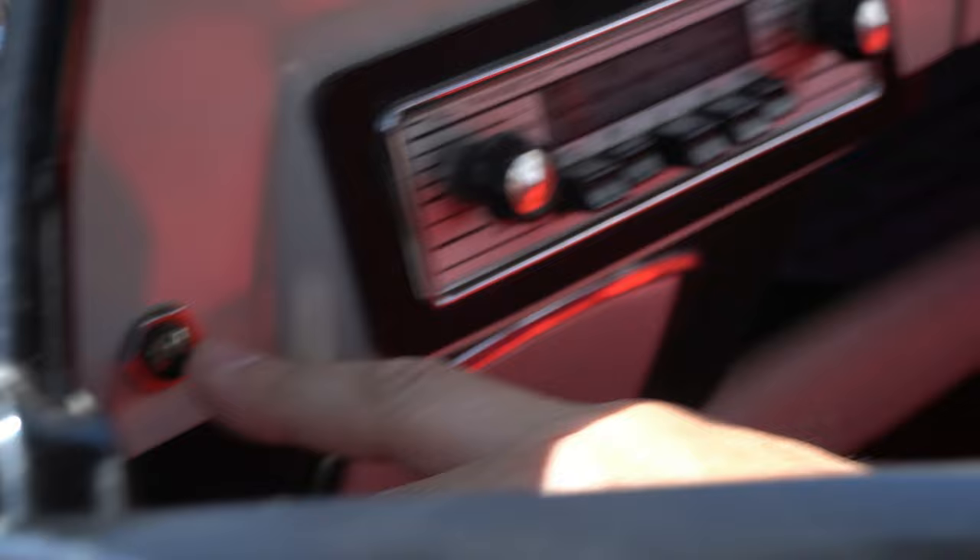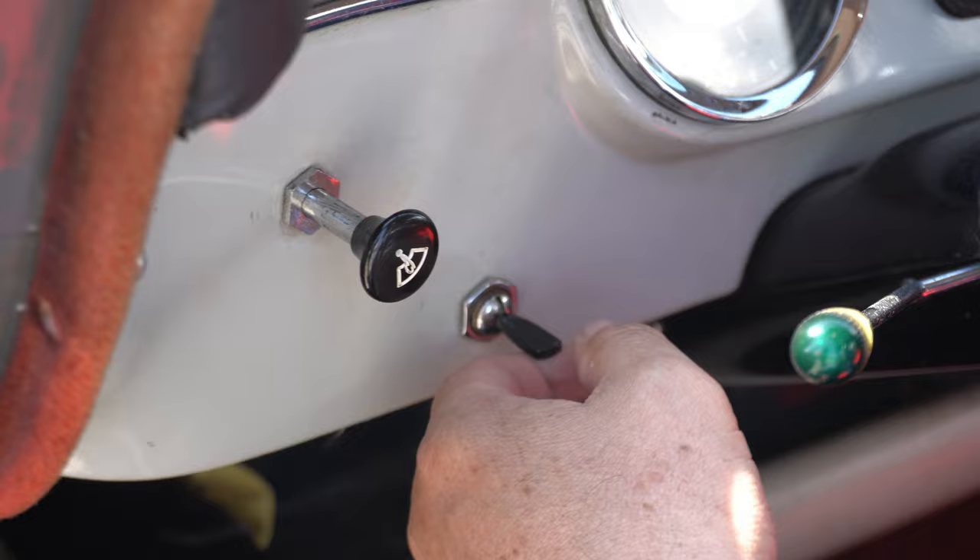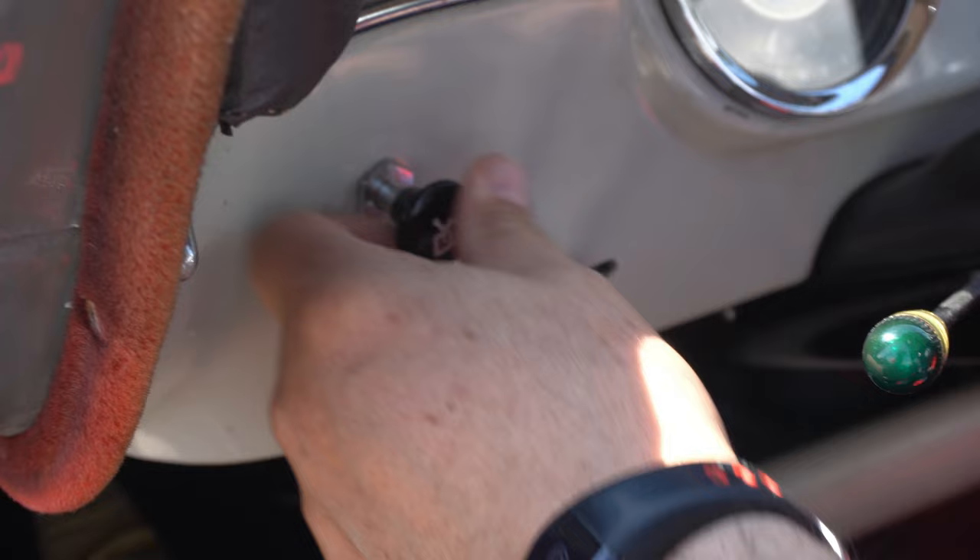Light — there is light. Standlicht (parking light) and Abblendlicht (dipped beam). That is the pump — with the hand. Then you can pump it.